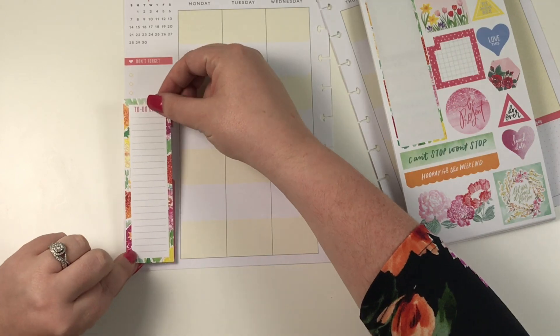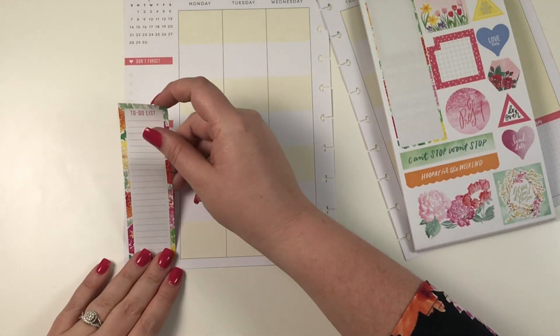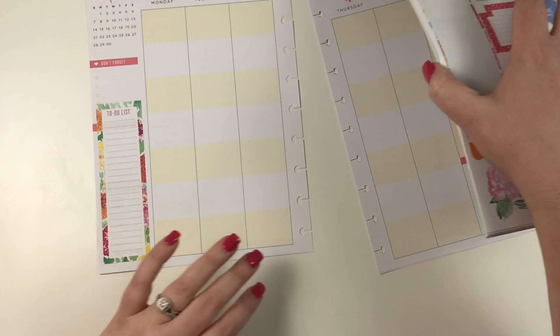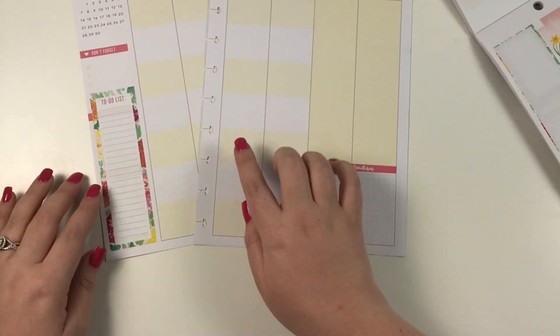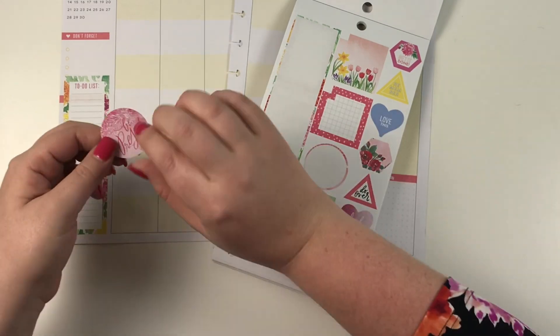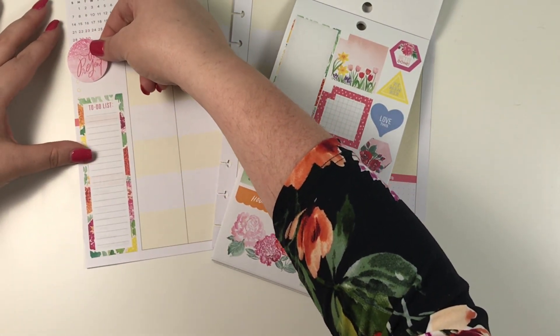I'm going to take this one and lay it right here to cover up that box in the corner, because I don't really need that box. I'm going on a trip on Sunday, so I think I'm going to turn this into a packing list. I'll end up covering the to-do list and turn that into some kind of packing list.